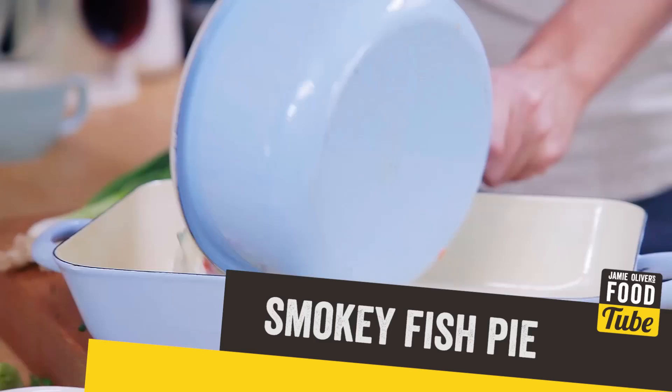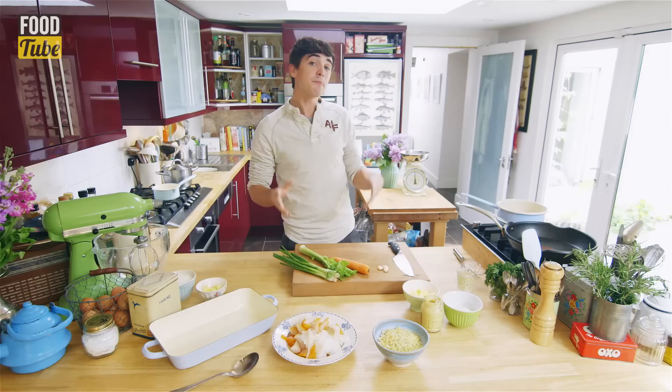If you are looking for the most tasty fish pie recipe, you have come to the right place. I'm going to show you how to make a beautiful little smoky fish pie, very tasty, and of course it's inspired by my hometown of Hoat.